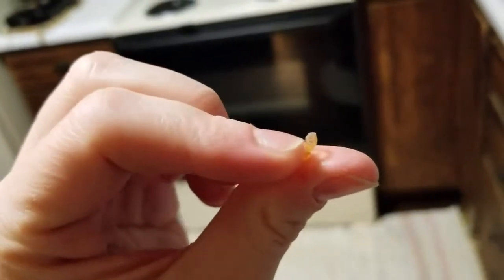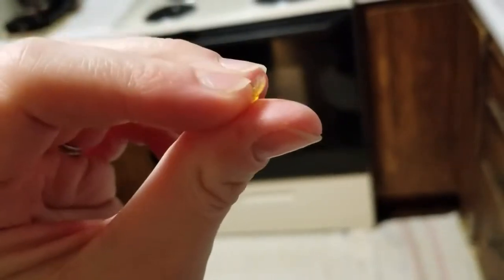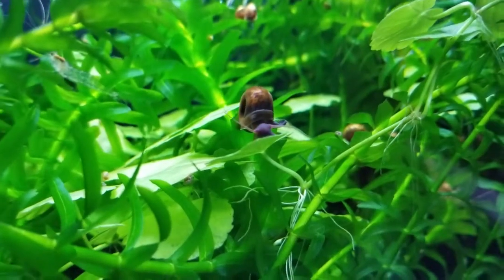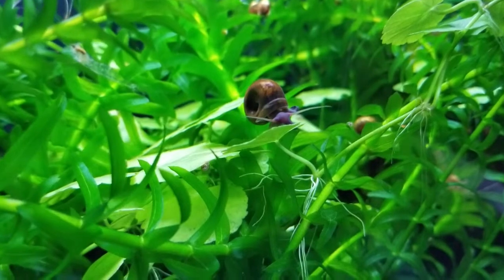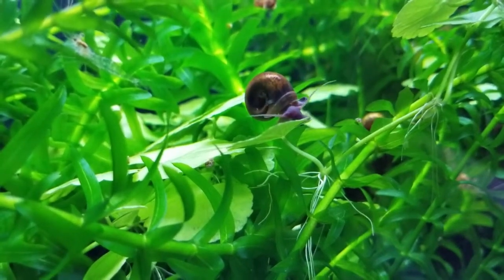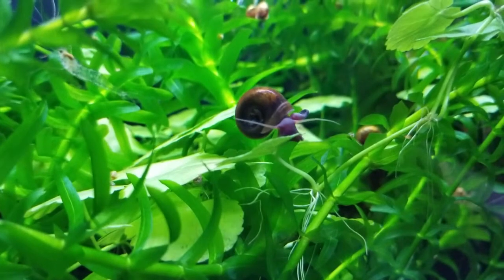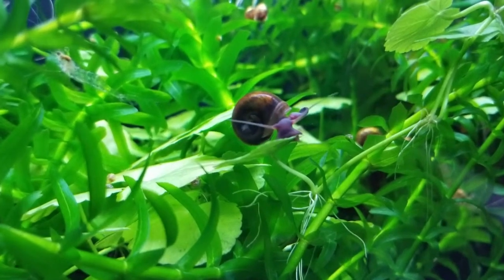I read that it takes about two to three weeks for them to hatch. Ramshorn snails will lay their eggs almost anywhere, but it's usually always below the water surface. Mine tend to lay all their eggs on my plants, of course, but I just wanted to show how easy it was to identify them and remove them.